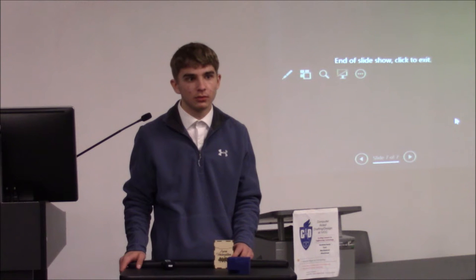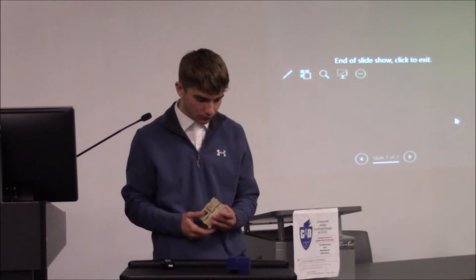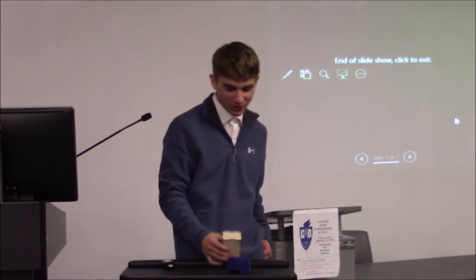Does it have a way to keep the lid from opening? Like if I toss it in my bag, will the lid open? Not this one. But I'm sure we could add one.